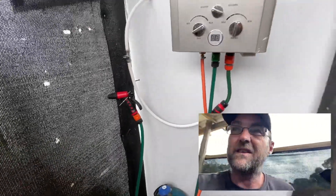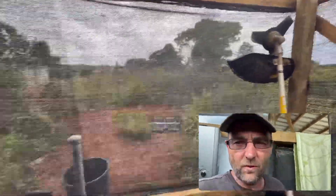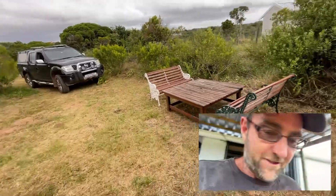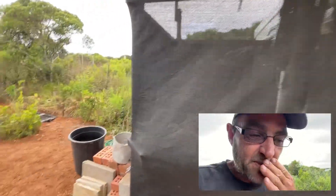Eventually this will get closed off — we'll put windy planks on here to make it more enclosed. As you can see, you can see out quite well, but if you're standing outside you can't really see in, so no one can see my naked butt when I'm showering. But there you have it — simple but workable.